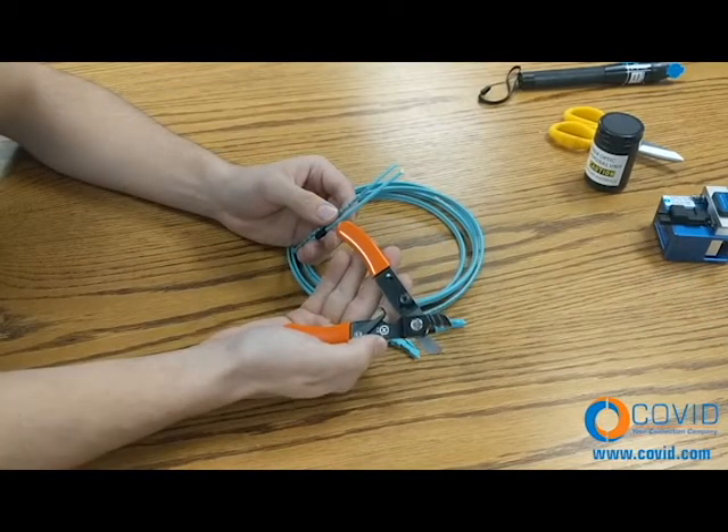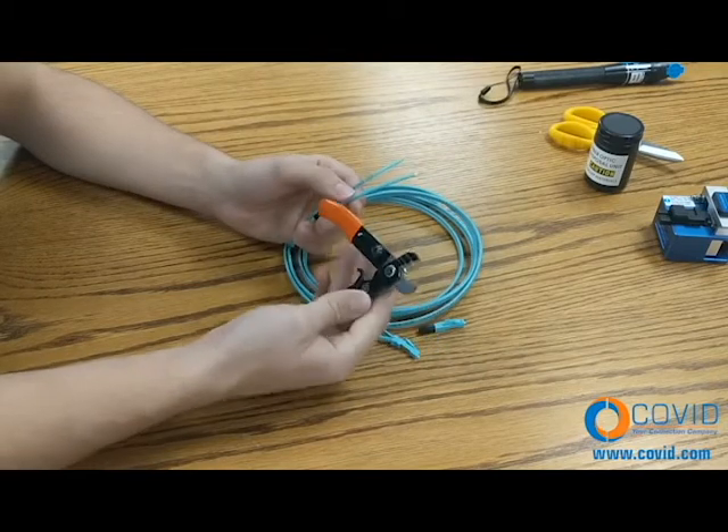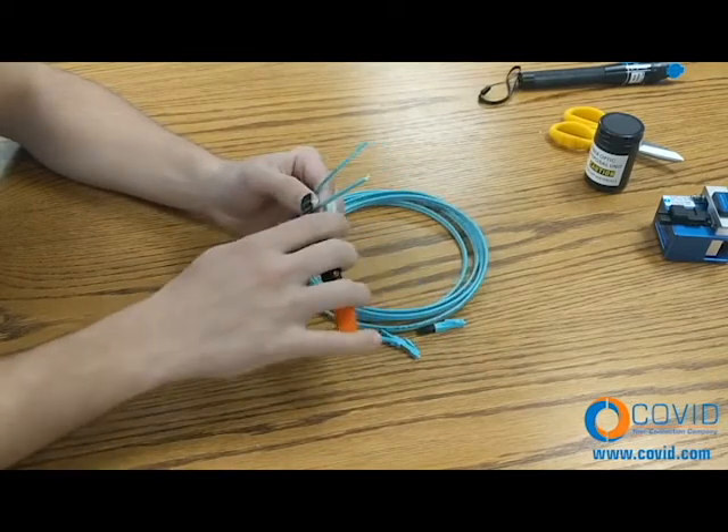Step number two: using strippers, remove approximately two inches of cable jacket.